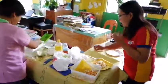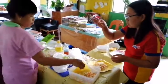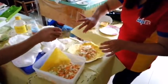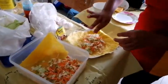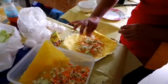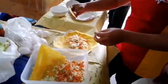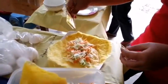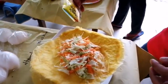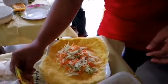You will be adding a pinch of salt like this. Your fingers should be like this — yeah, fingers should be like this. Okay, and then I will be putting some Magic Sarap. How much Magic Sarap? Just enough in order to have a good taste.